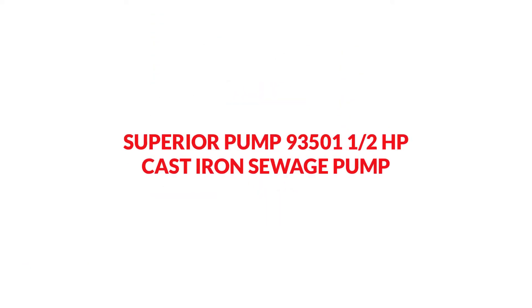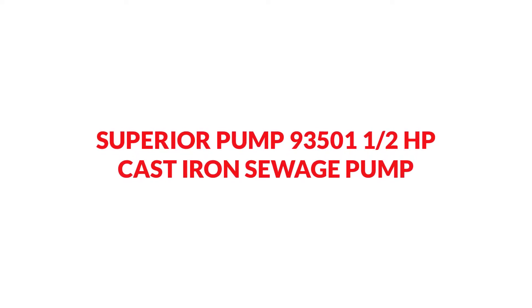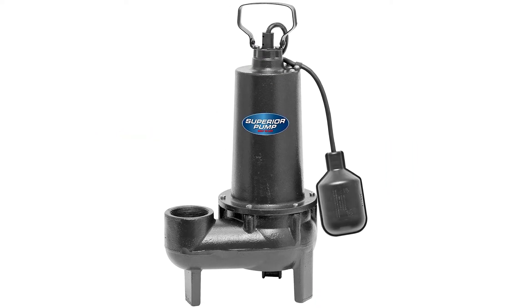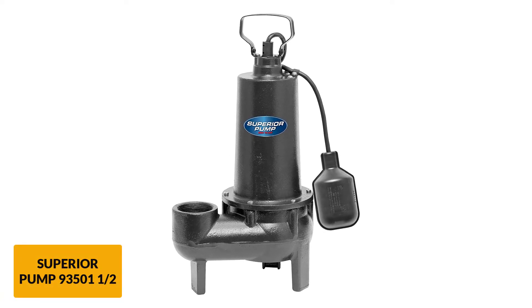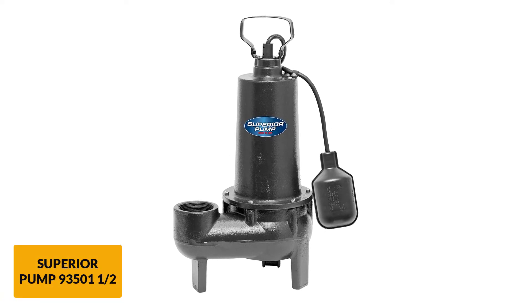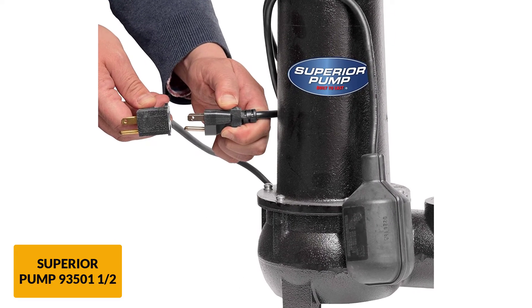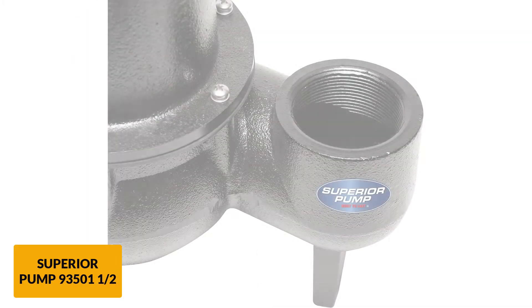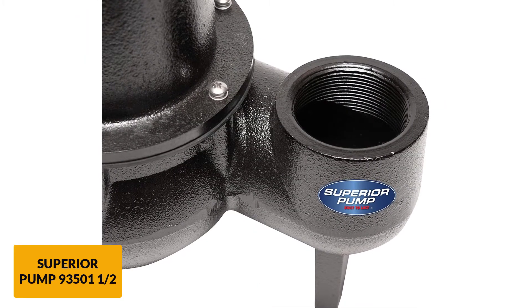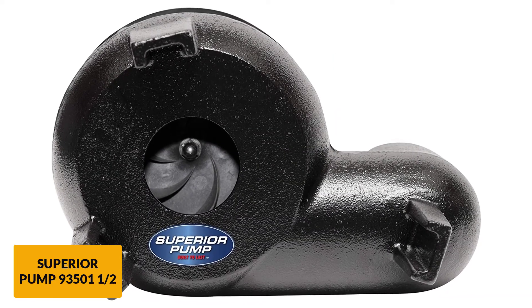At number 3: Superior Pump 93,501 0.5 HP Cast Iron Sewage Pump. This pump is designed for residential and light commercial usage. It has a large discharge capacity that allows a smooth flow of materials through the pump to the designated areas. The 7.6-amp motor delivers continuous high-capacity pumping that eliminates waste within the shortest time possible, and it can rotate at speeds of 1,750 RPM.